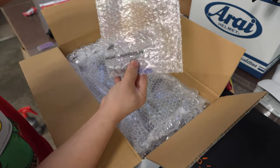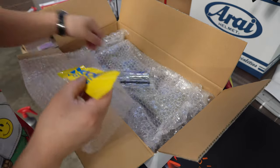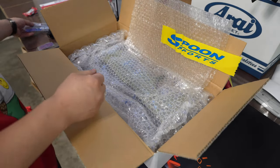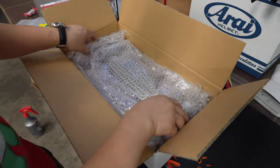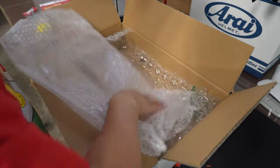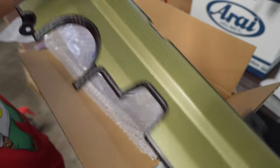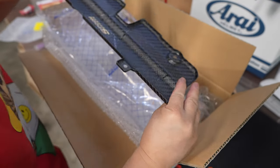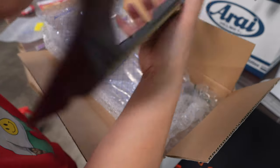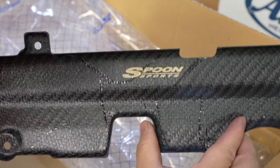Look at this — this is absolutely gorgeous. I'm going to try to keep all this stuff if I can. So this is the hardware. Let's see if I can get it out of there without wrecking it. Full dry carbon. I like it. Finally, they stamped something on there saying Spoon so you know it's Spoon. Hopefully the camera can catch it.